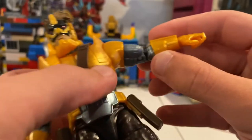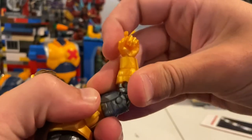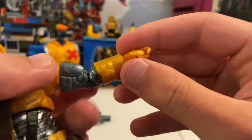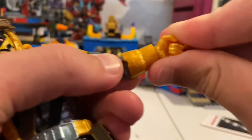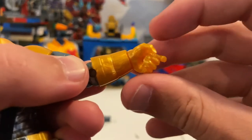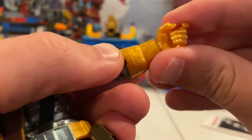Unlike other figures he doesn't have double-jointed elbows — it's almost at 90 degrees. His wrists can hinge side to side — you can get him to go that way that far and then the other way, though it's a little less range.